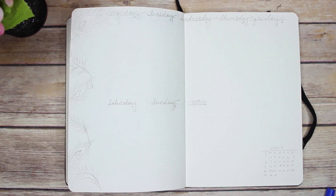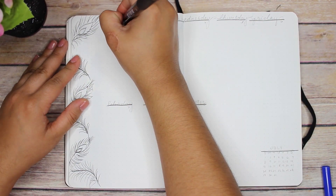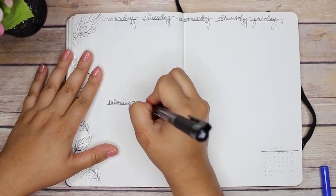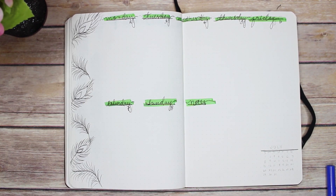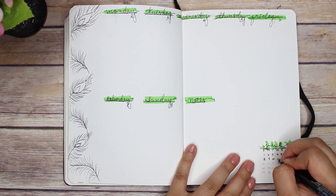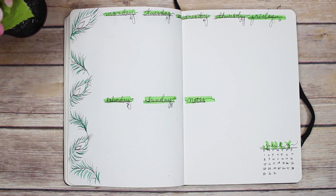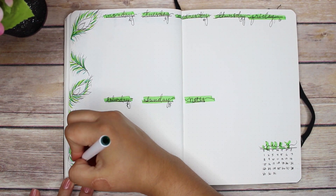If you're worried about the marker tip getting dirty, you can always clean it off later. This is my weekly planner — I only showed one week because I'm planning to do two weeks, and the second week will be posted on my Instagram, Stacia Sketches, linked below and at the end of this video. I did twisted, very zoomed-in feathers here, keeping it minimalistic but with the peacock feather accent bursting through each page.